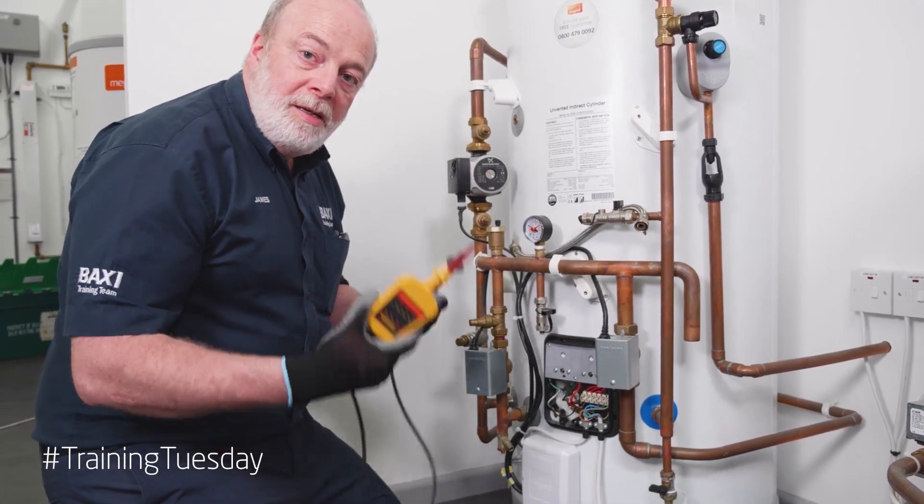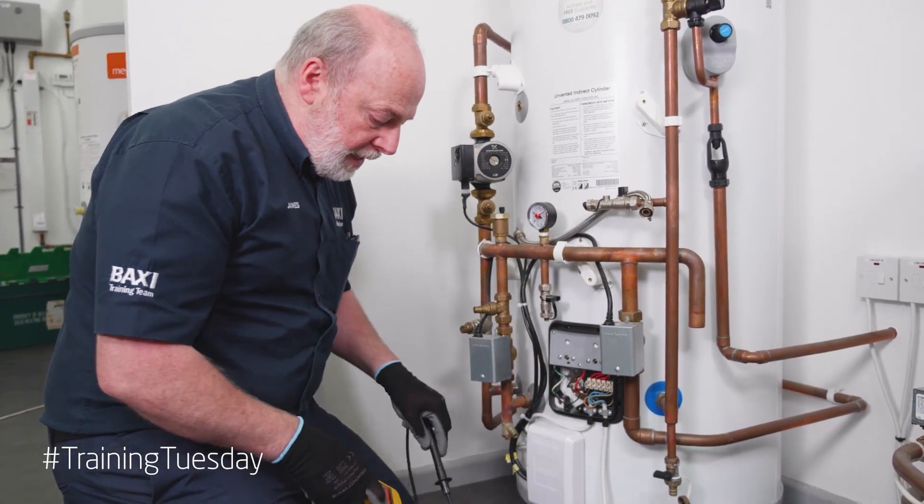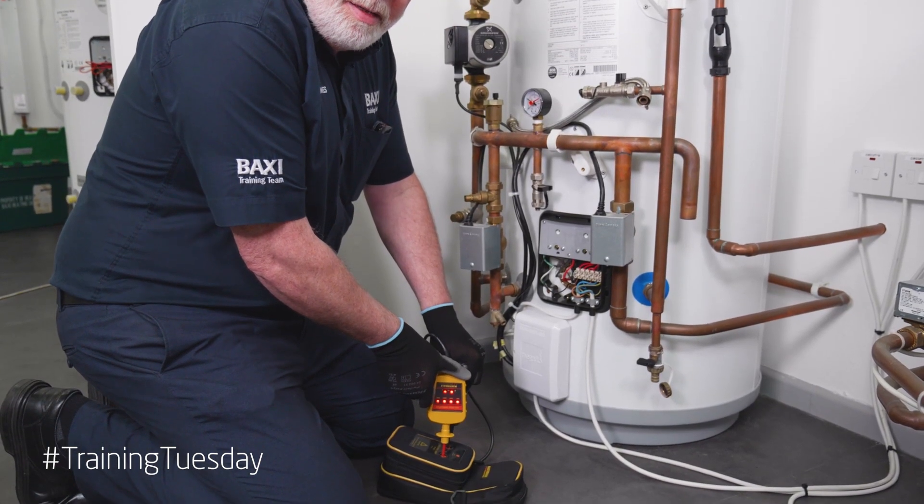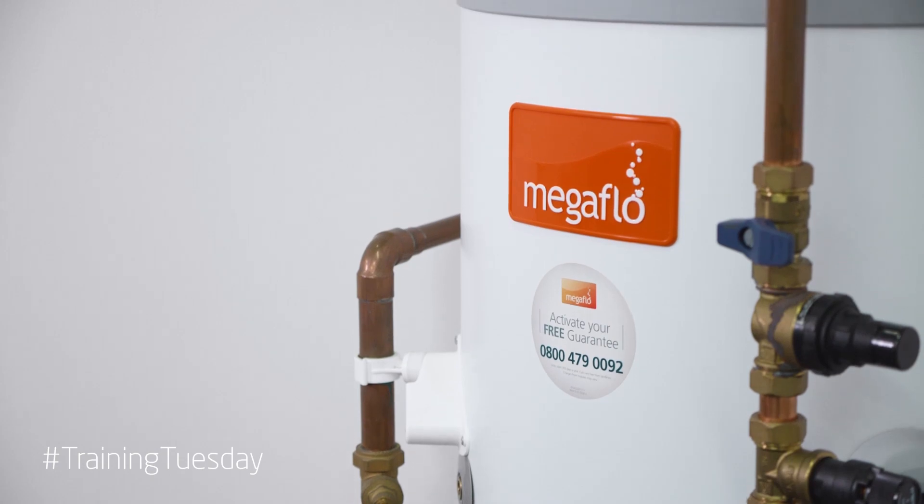Once we've proved the cylinder, we need to prove our voltage indicating device again to check it's still working. It is — everything's good. We are safely isolated.